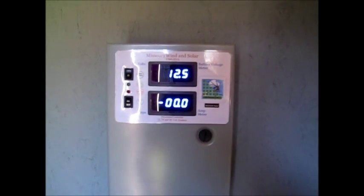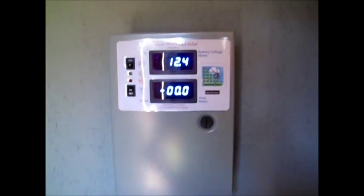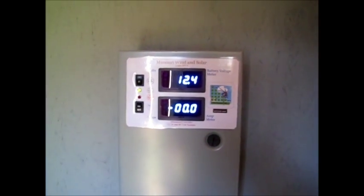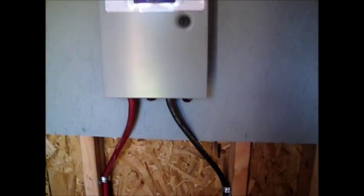We're at 12-volt right now. I've got the inverters for that. Don't have the solar panels hooked up yet — that's the next little job. Hopefully I can try to get it all wired up this evening.